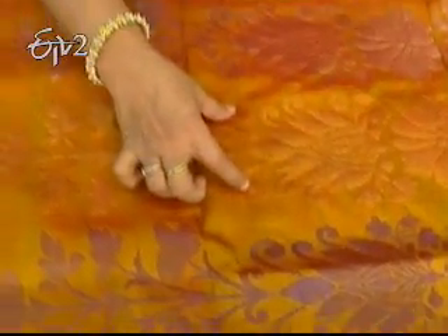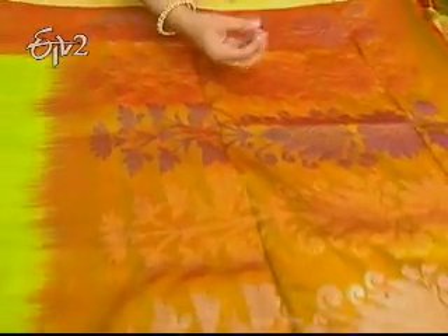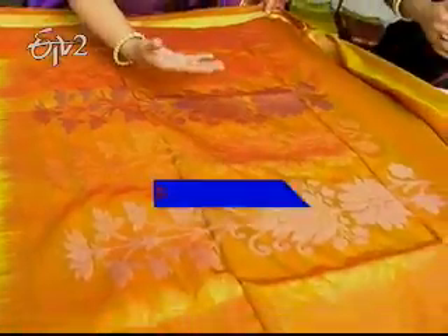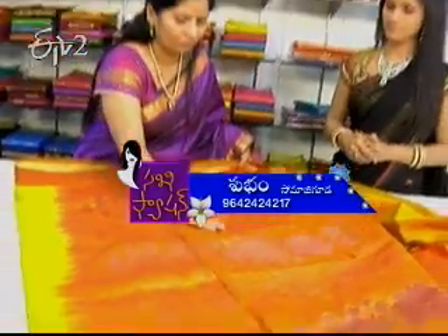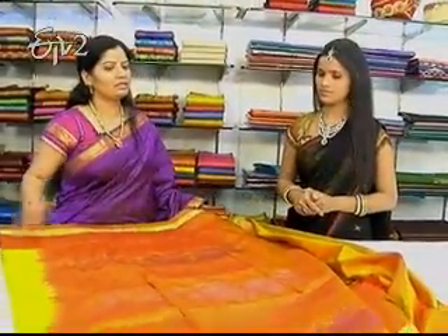It's the same as here. This is the design of lotus — lotus, floral, floral, and floral flowers. This is the marja, but it's a highlight. It's a pink shade. This is purple, gold, silver, copper, purple.